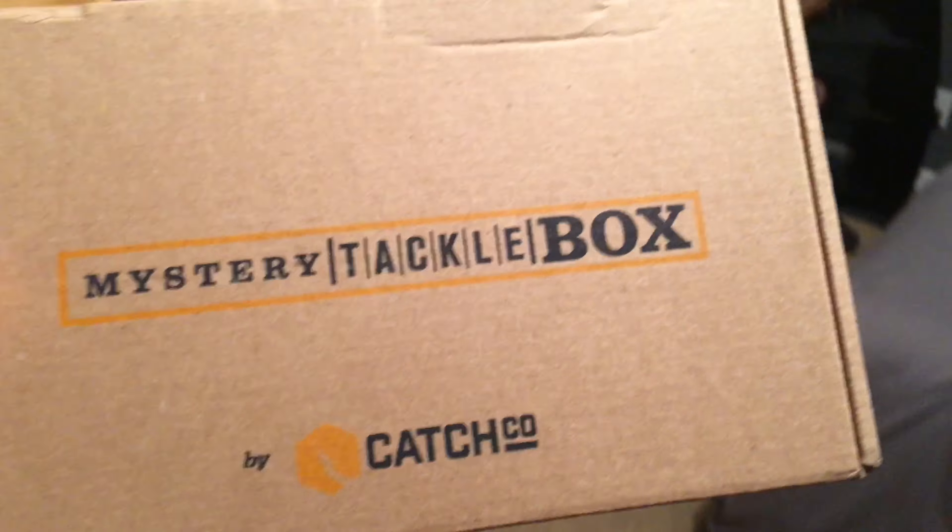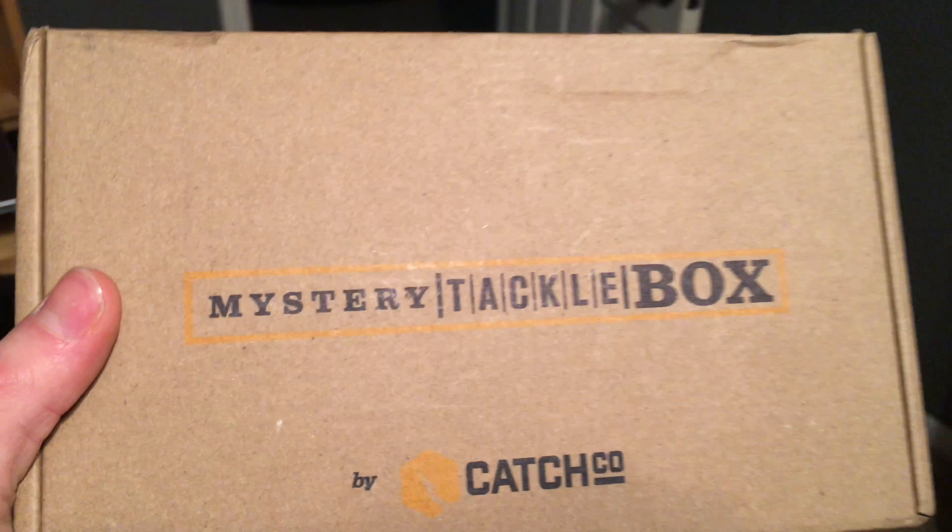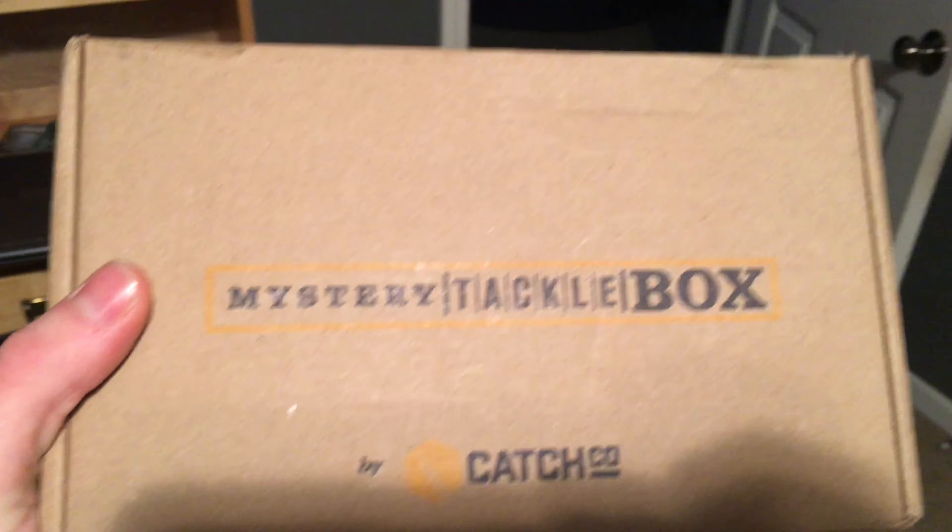This is not a normal mystery tackle box unboxing — this is gonna be catfish. Today's video we got MTB for January, have not opened it. I never really open these but sometimes I do. I have no idea what's in here.